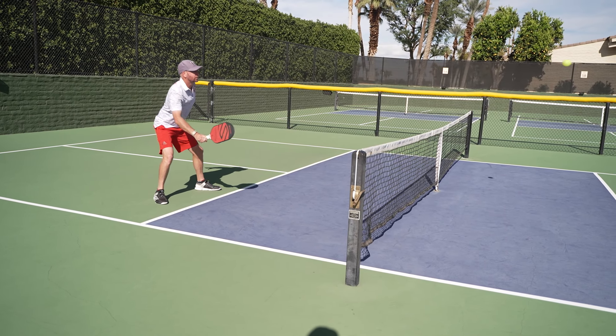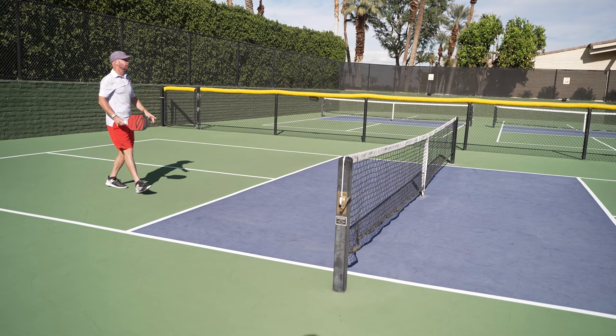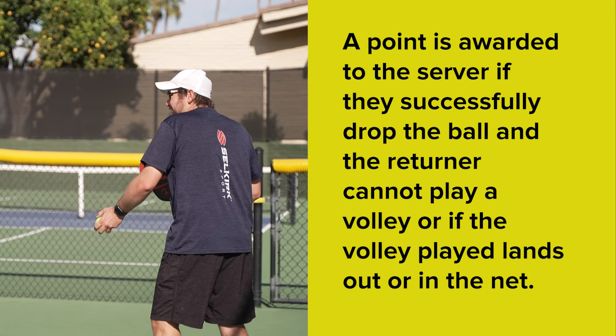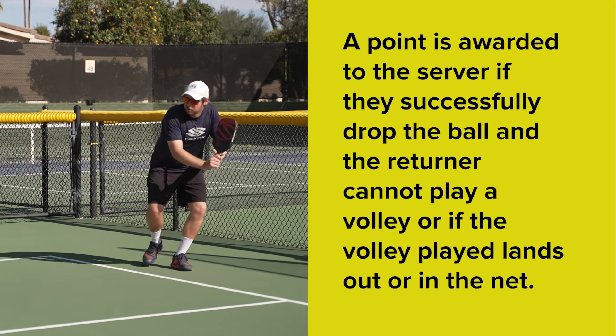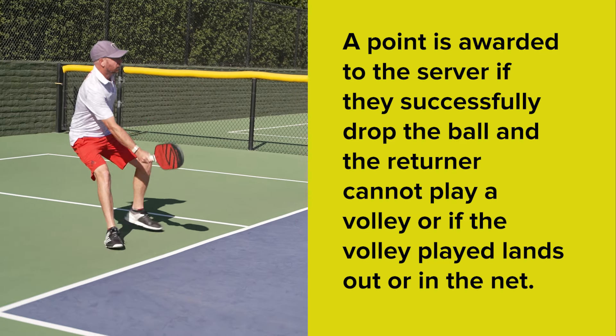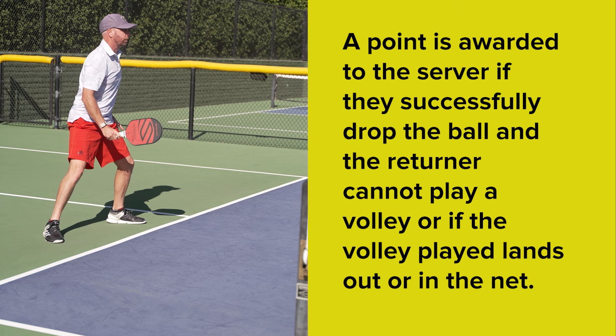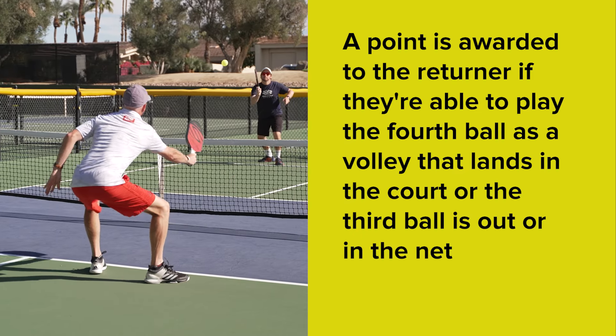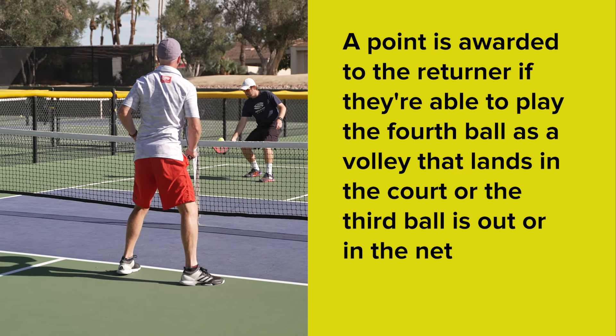One point is up for grabs and will be awarded to one of the players provided a few conditions are met. Firstly, the serve must go in, and secondly, the return must land cross court. If either of those two are not met, the point is replayed. A point is awarded to the server if they successfully manage to drop the ball and the returner cannot play a volley, or if the volley played lands out or in the net. A point is awarded to the returner if they are able to play the fourth ball as a volley that lands in the court, or the third ball is out or in the net.